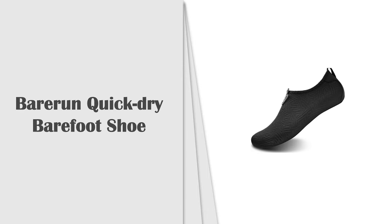Number 6: Bari Run Quick Dry Barefoot Shoe. Bari Run Barefoot Quick Dry Water Sports Shoes, Aqua Socks for Swimming, Beach, Pool, Surf, and Yoga for Women and Men.